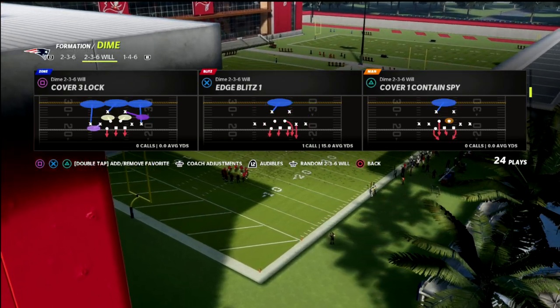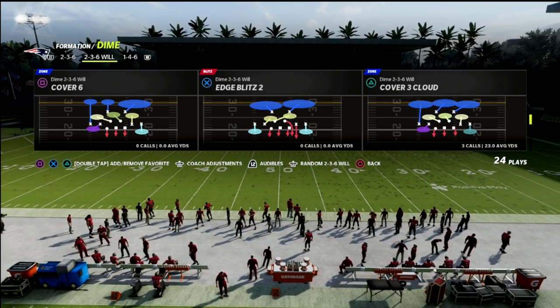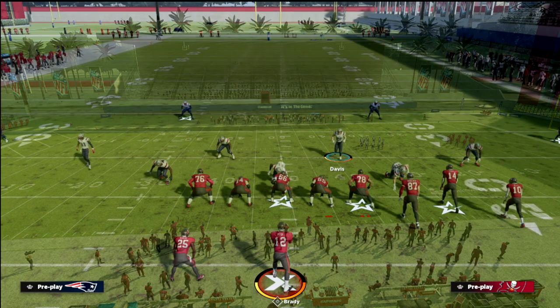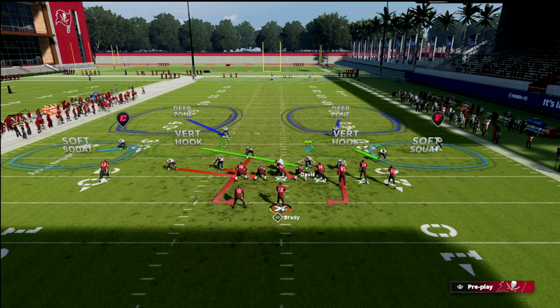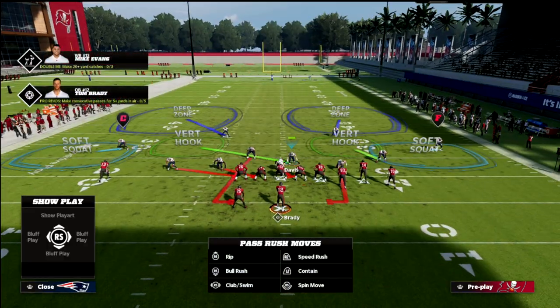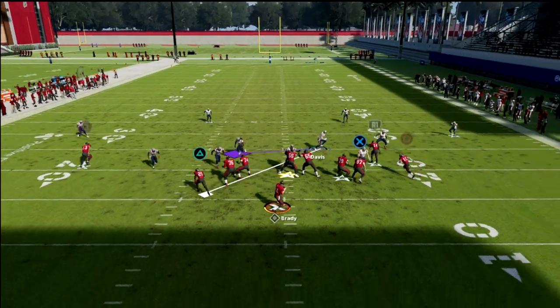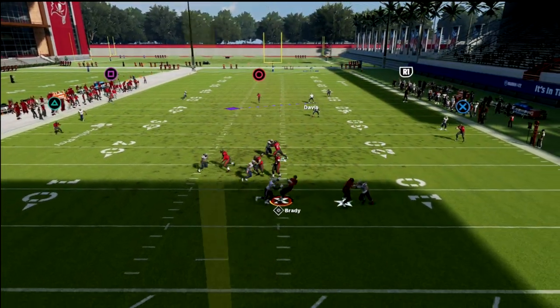I'm going to put a link to our membership in the description. Edge Blitz 2 out of Dime 2-3-6 Will — very simple setup. All you're going to do is QB Contain. That's it. And if you user this guy, that's fine. What you'll see is this looping blitz will typically come around the edge.